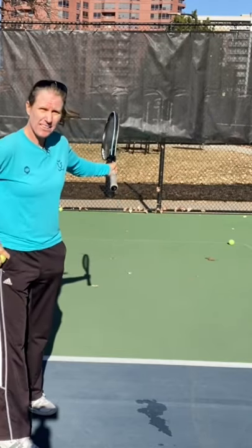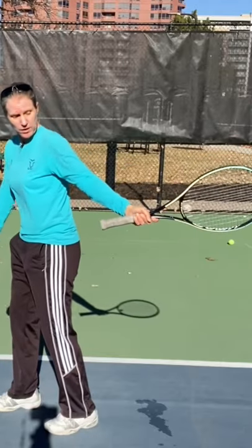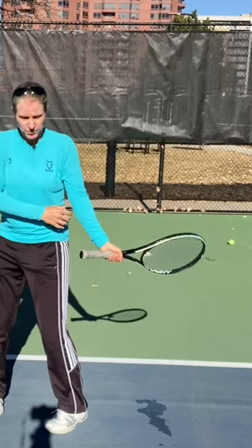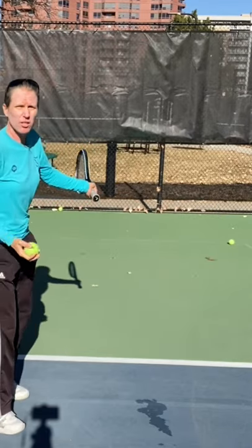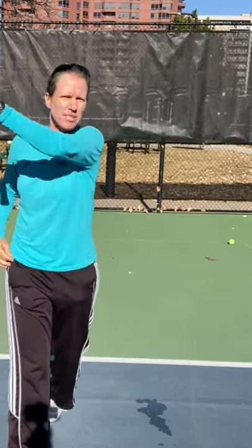Just take the racket out this far here, to where you feel that you have a little bit more air between your rib cage and your arm, and your arm is a little further back. Add your right hand to it, and that's where I'm starting my left-handed forehand, and then I'm extending.